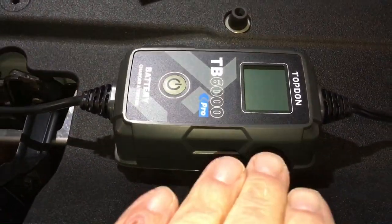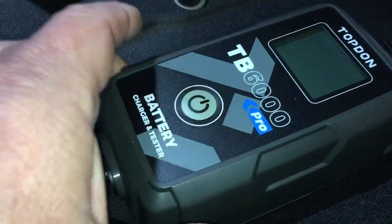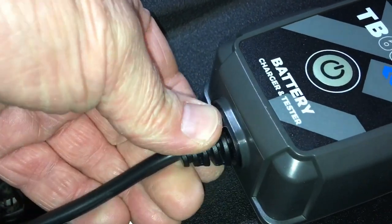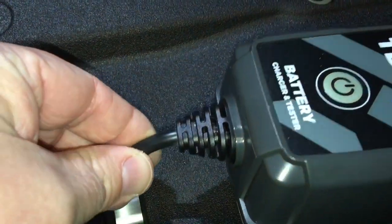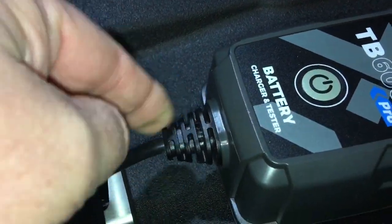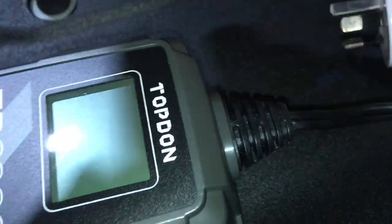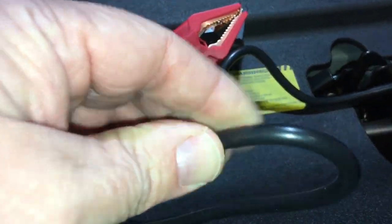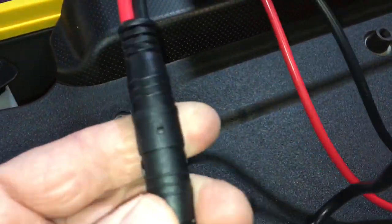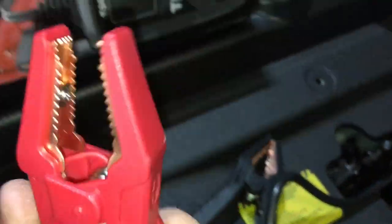So that's the actual charger itself — the quality finish of the build looks really good. Where the wires come out, there's extra support, because with some older chargers the wires bend back and forth and that's where things start breaking at each end. They've really got good support there. Decent thickness leads coming off it.